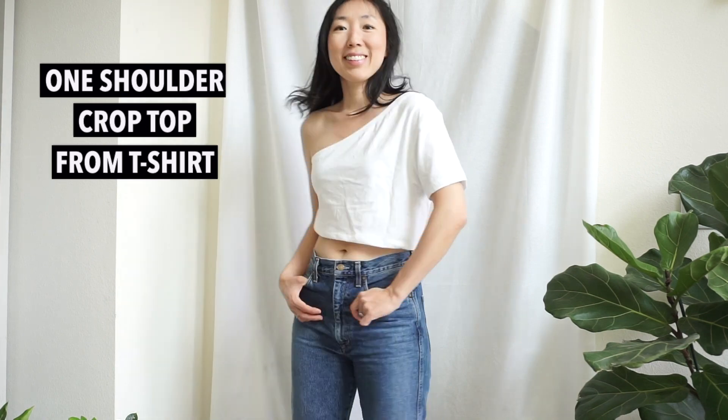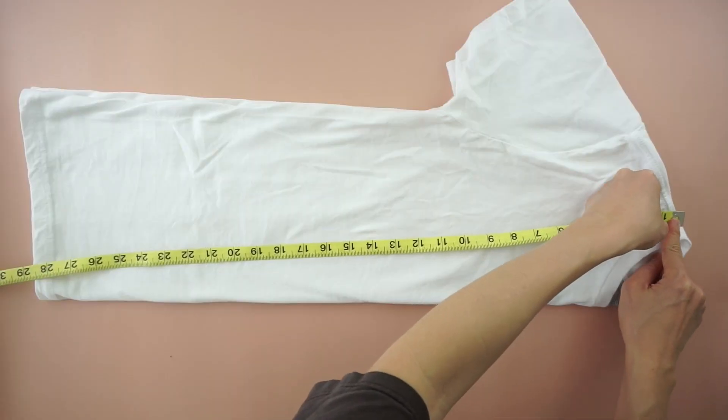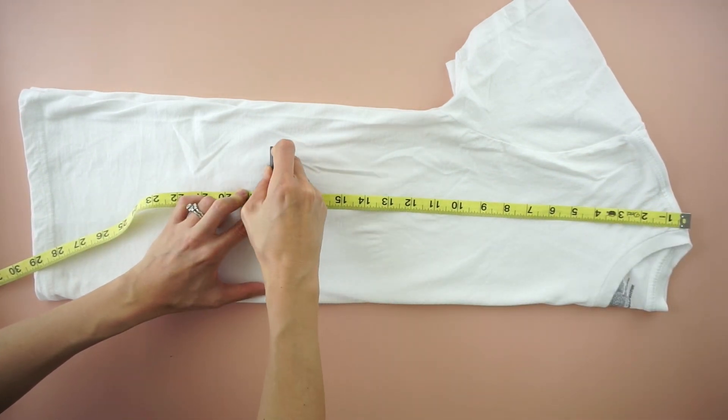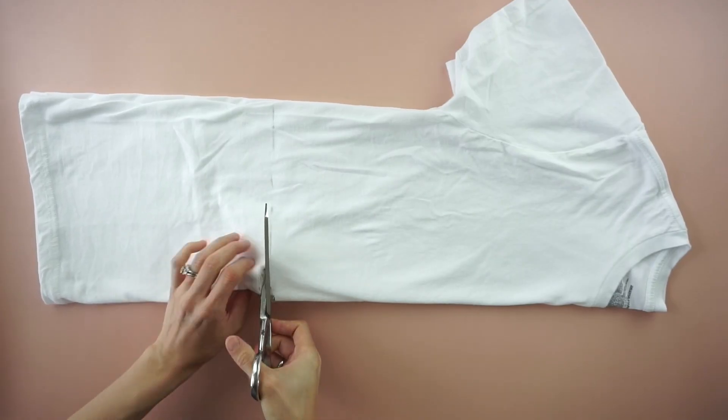For this one shoulder crop top tutorial, start by folding the t-shirt in half. Mark 18 inches down from the high point on the shoulder. Draw a straight line across and cut to make a crop top.